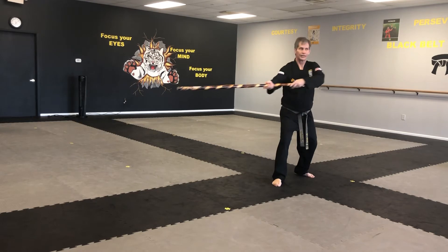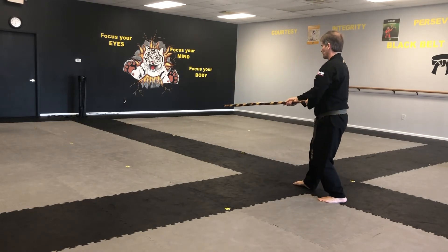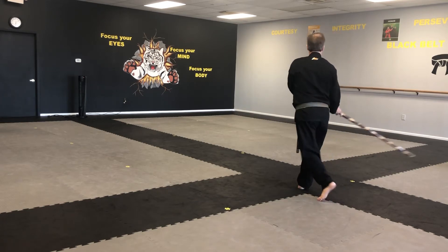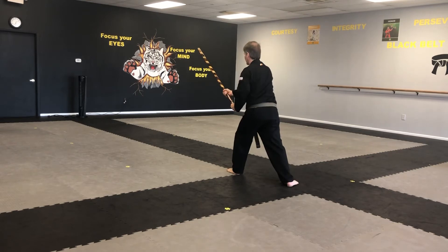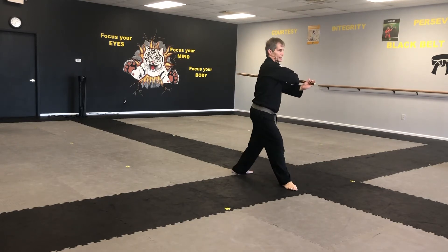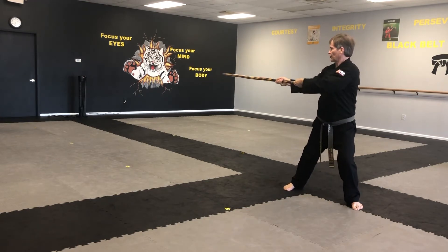Step back, poke. I step back around, overhead strike. Now my stick sweeps, and up, knee up, and strike. One turn, strike.